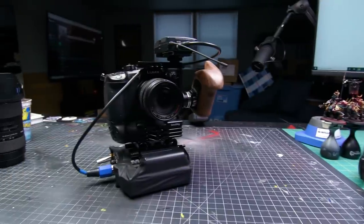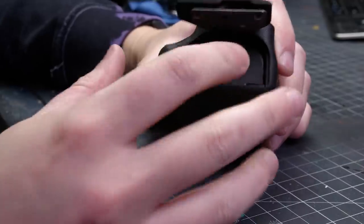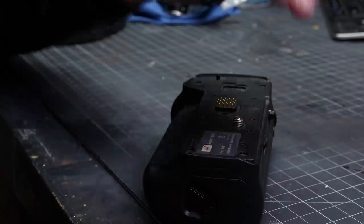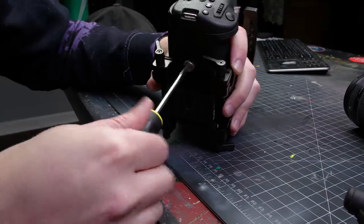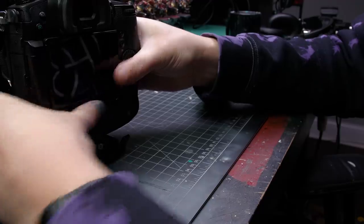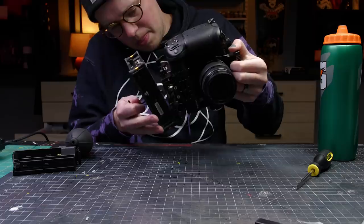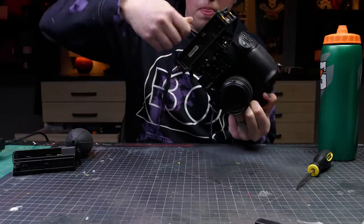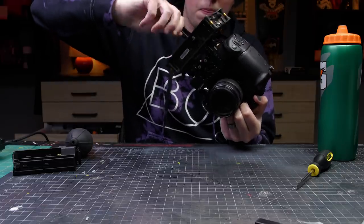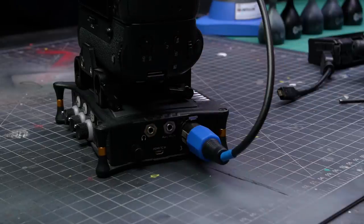I wasn't incredibly impressed with how my camera setup operated yesterday, so we're going to upgrade. At the core of it all is a Panasonic GH5 and a Panasonic 12-35mm lens. Both have image stabilization, which makes handheld footage look a little bit less shaky. The camera is attached to a battery grip inside a small rig half cage. The cage lets me rig things to it like a Sound Devices Mix Pre 3, which is being fed from a Sennheiser G4 wireless lavalier microphone.